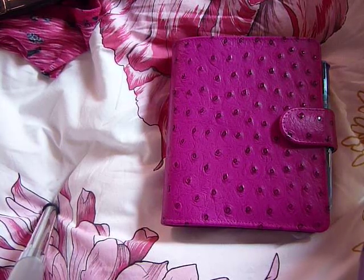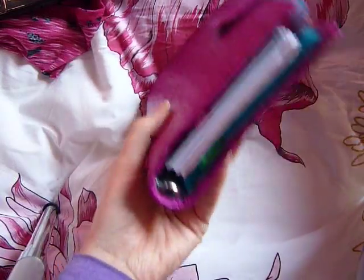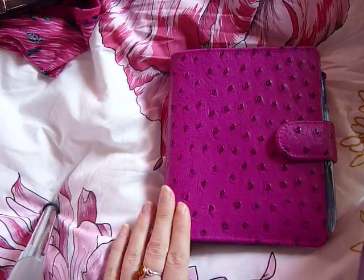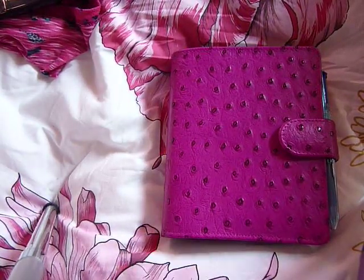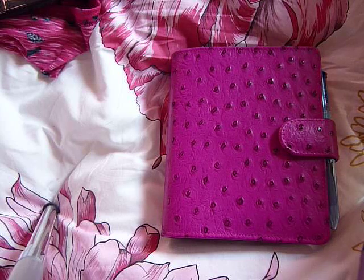I thought I'd make a video of the setup of my Van der Speck before I switch out. This is my Van der Speck A6 size that I traded with a lady in America for my standard size that I hadn't bonded with. I wanted an A6 size because I was getting an A6 Touch Me for Christmas.